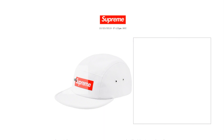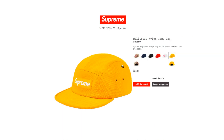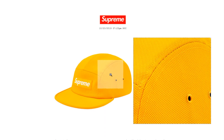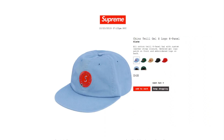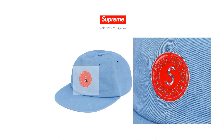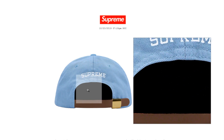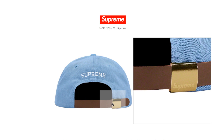The white color sold out because the red box logo stands out the most. The yellow color is still available. This one's the chino twill gel logo six-panel cap in slate — still available. It's all cotton twill with a custom leather strap closure, beebell gel logo patch on front, and embroidered logo on back. You've got the embroidered Supreme with a leather strap and a buckle with Supreme on it.